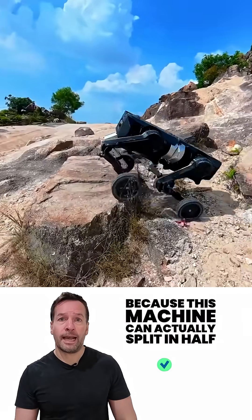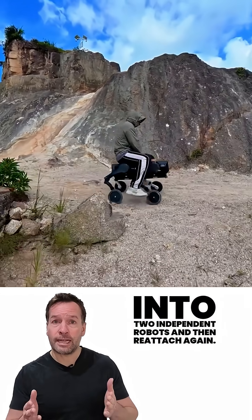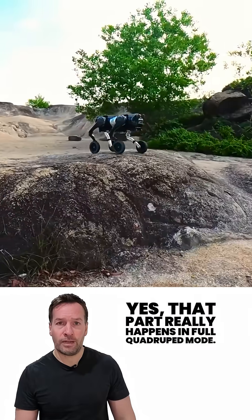Because this machine can actually split in half into two independent robots, and then reattach again. Yes, that part really happens.